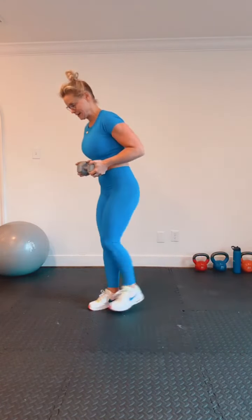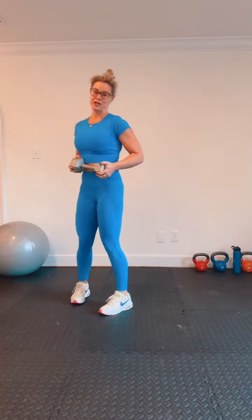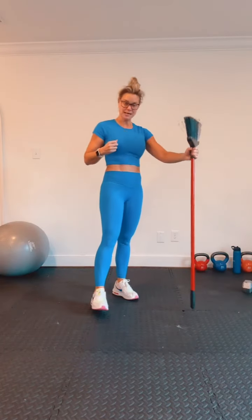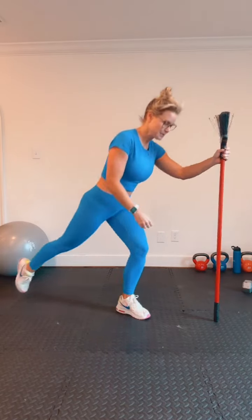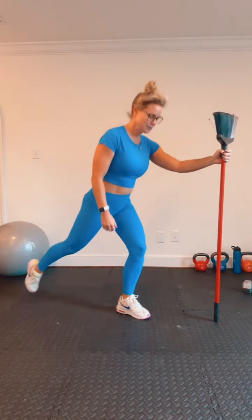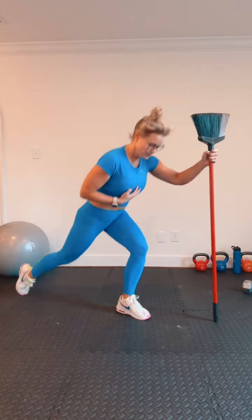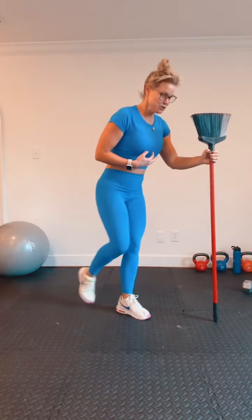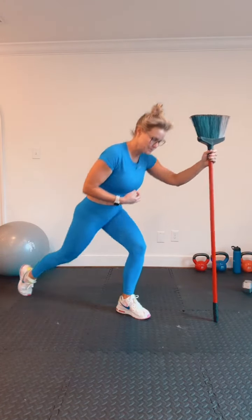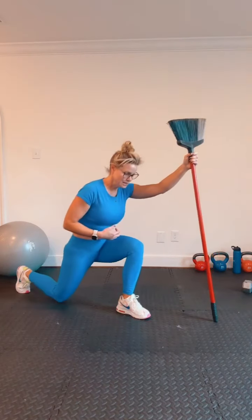Come on, ten more — legs shaking. Drop that weight if you need to. Other side — grab a broom, something to hold on to for support. Lean a little forward, drive forward. Trust me, you don't need weights for this workout — you are still going to feel it. Grab a chair if you need to. Ten more seconds — glute is on fire.